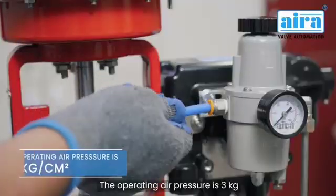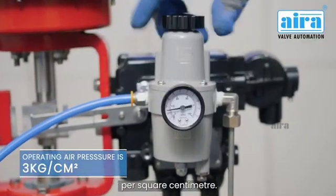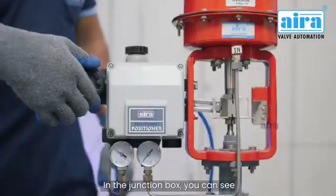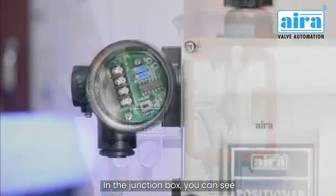The operating air pressure is 3 kilograms per square centimeter. In the junction box, you can see all the connections.